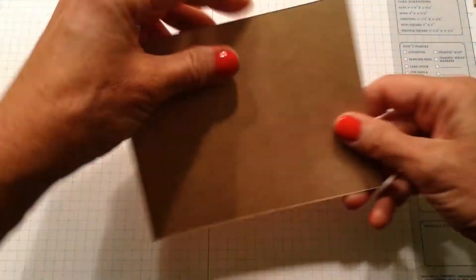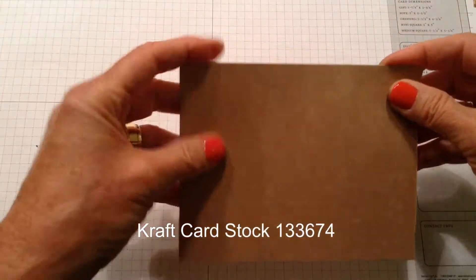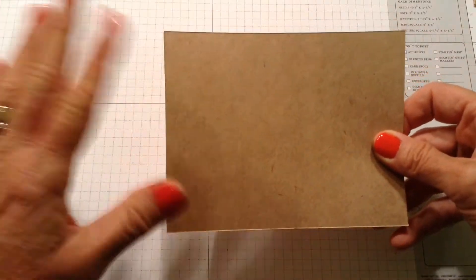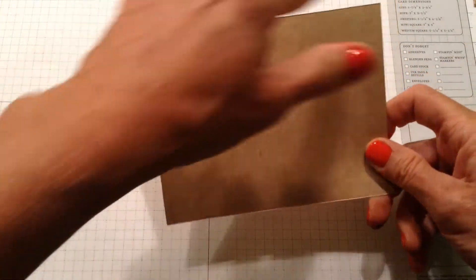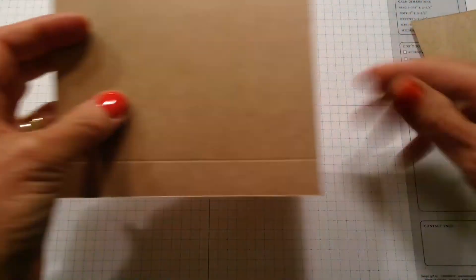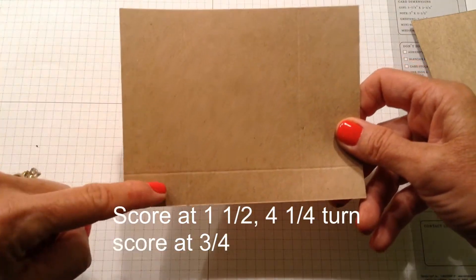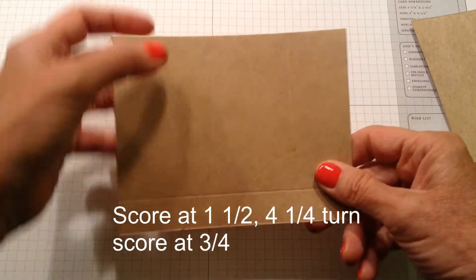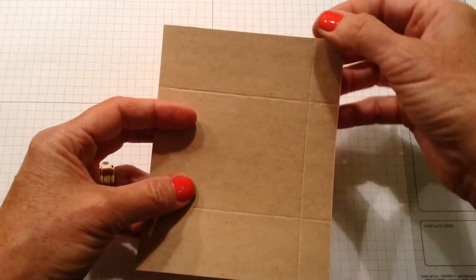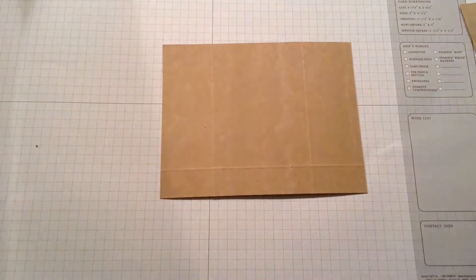First of all, I've started out with the new craft cardstock — it's a little heavier than the regular cardstock that Stampin' Up! has, and I just kind of like the feel of it. This piece is five and three-quarter by four and a half. Once we get our piece cut, we are going to score at one and a half and four and a quarter, then turn it and score at three-fourths.